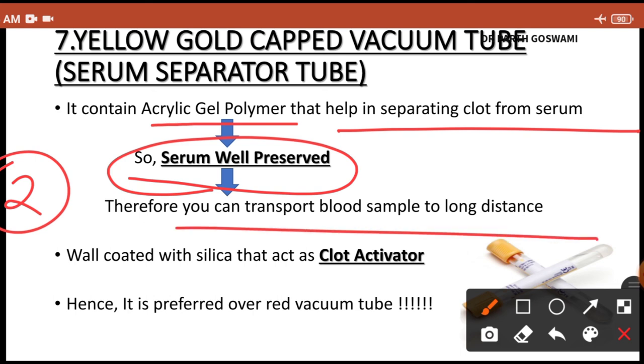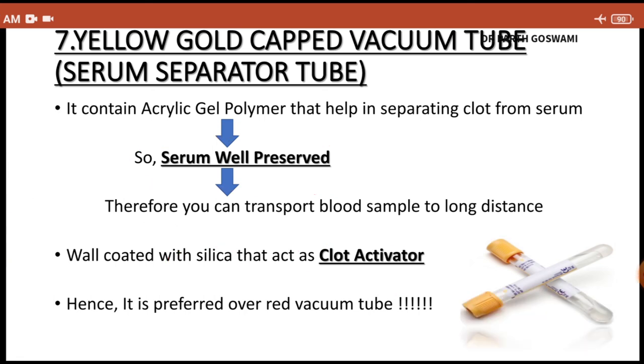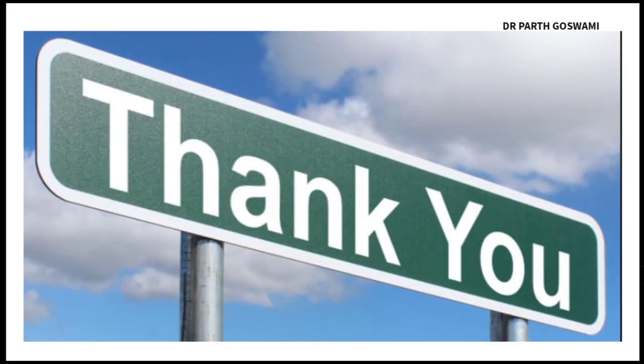The second advantage of the yellow vacutainer is that its wall contains silica, which acts as a clot activator, causing blood to clot within a few minutes so you obtain serum immediately. Because of these two advantages — gel separation for long preservation and silica for rapid clotting — the yellow vacutainer is always preferred over the red vacutainer when available.